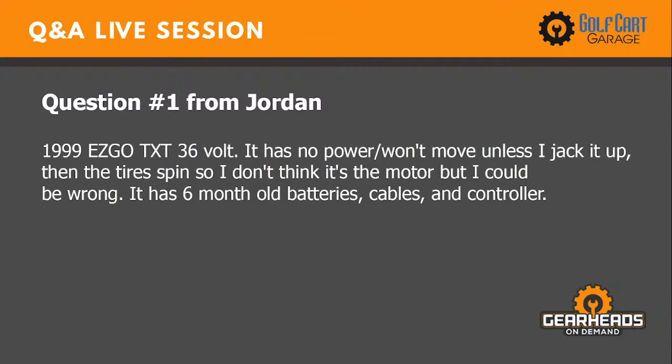This is from Jordan. He has a 1999 EZ-GO TXT 36 volt. It has no power and won't move unless he jacks it up. Then the tires spin, so he doesn't think it's the motor. It has six-month-old batteries, cables, and controller. So he's replaced the batteries, cables, and controller.